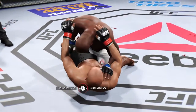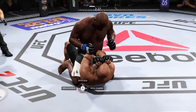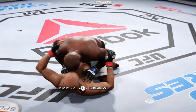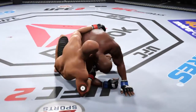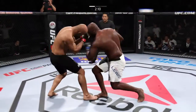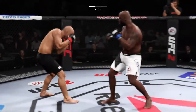Calf guard. Full mount. Scramble. These fighters need to engage, or the ref's going to stand them up. Sometimes you see two guys who are very evenly matched, and when it goes to the ground, they stifle each other.